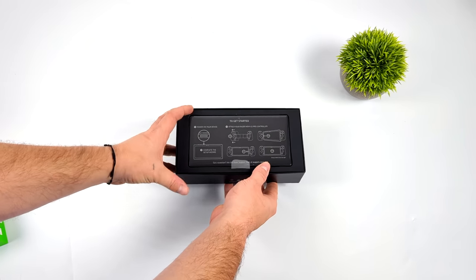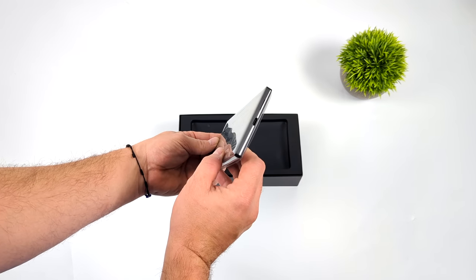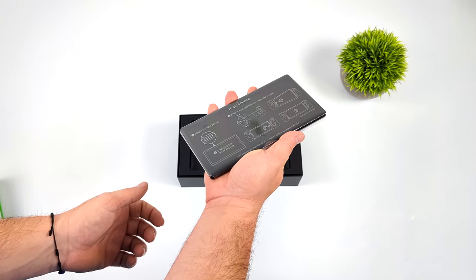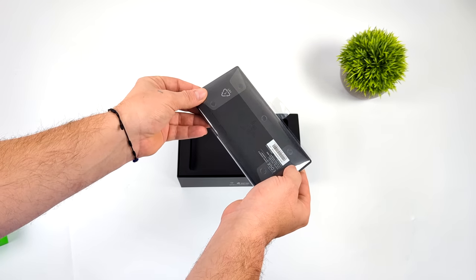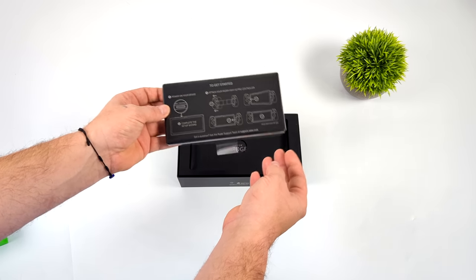It's going to handle cloud gaming quite well. It does have Wi-Fi 6 built in. What we have here is the tablet portion of the handheld — that's what they're calling it on their website. It's got a 6.8-inch AMOLED display at 144Hz, and this also has active cooling built in.